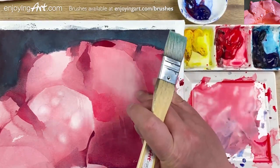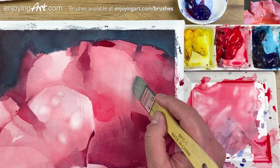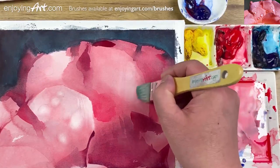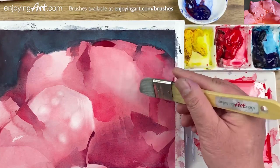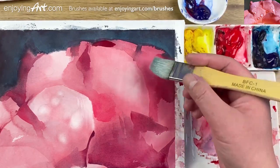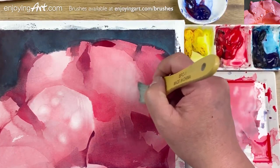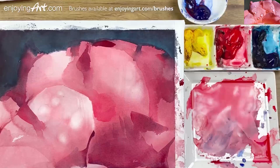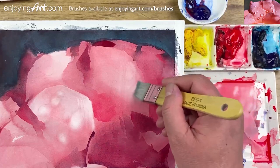Take a look at this one — this is already dry. I'm going to take a look at this shape. Different paper — some paper is very easy to lift, some paper is difficult to lift. So you have to adjust the technique you're going to use. If something is impossible to lift, in that case you might want to use gouache white or opaque white paint to help, or use masking at the beginning so it doesn't have to work that hard.